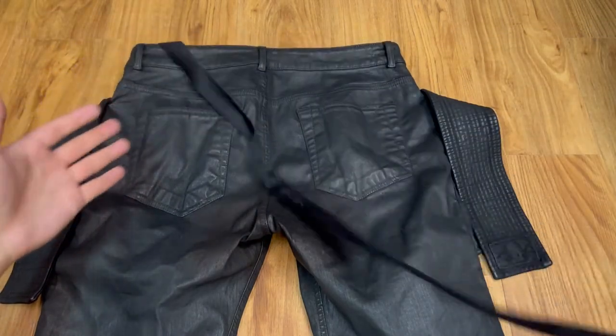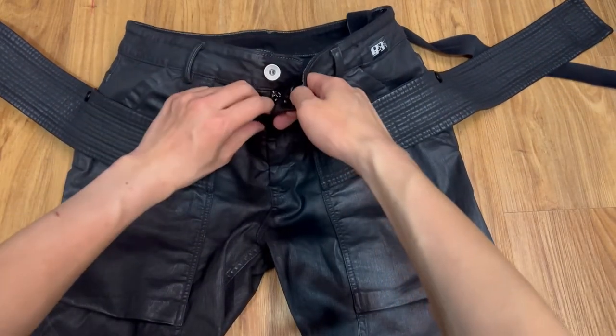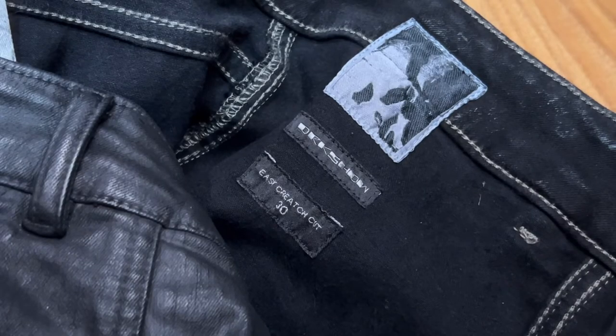Inside the jeans, you can locate the following tags: the Rick Owens fabric patch, the model and size tags, and the hang tags. It also has a wax finish. It is made from 91% cotton, 6% polyethylene, and 3% elastin.